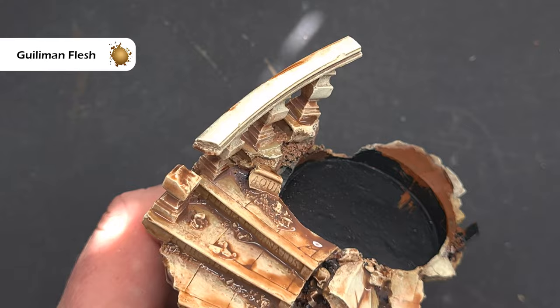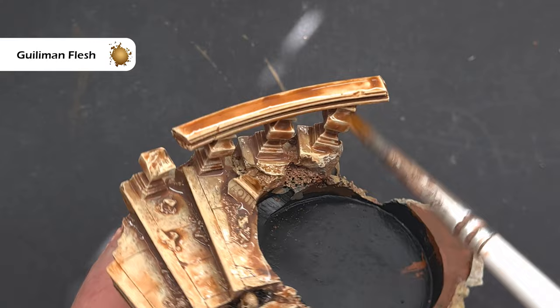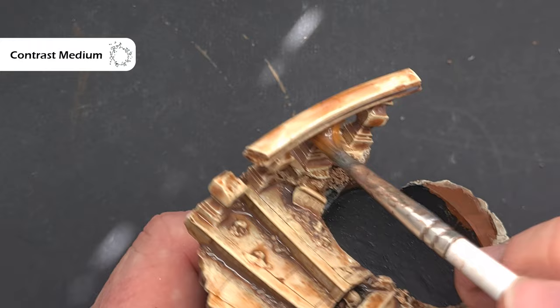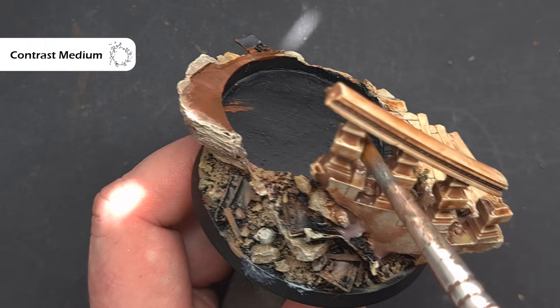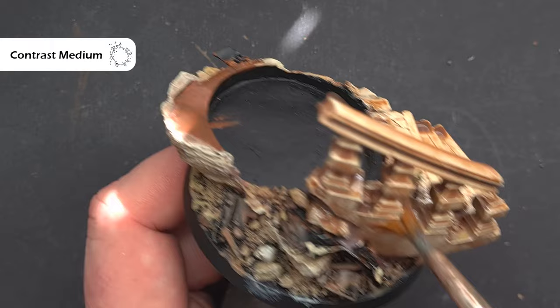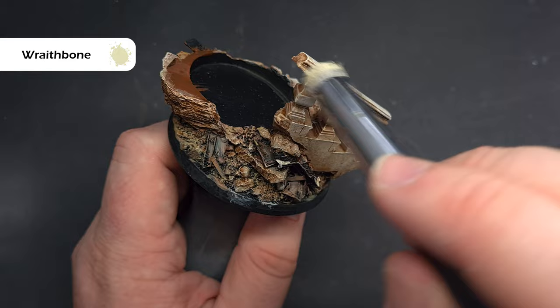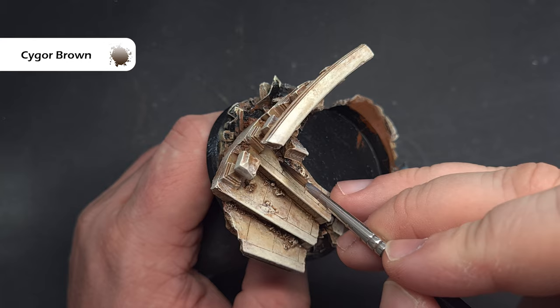We're going to shade all the bases the same way we did the red glow on the face, but starting with Guilliman Flesh Contrast Paint. Use a fairly big brush, spread it out nicely and thickly over the base. Then take contrast medium with a clean brush and put it all over the Guilliman Flesh — you can start to move the Guilliman Flesh around, making sure it gets into recesses. Have a paper towel handy to dab any bits flowing off the base. Work fairly quickly with the contrast medium so it doesn't dry blotchy, and keep an eye on it to avoid major pooling. Once completely dry, go back with Wraithbone and a dry brush on the prominent edges — if you put too much in one area, stipple it around so it doesn't look too stark. To give the rubble a slightly different colour, take some Cygor Brown Contrast Paint and paint it over without thinning down, making sure it covers everything.